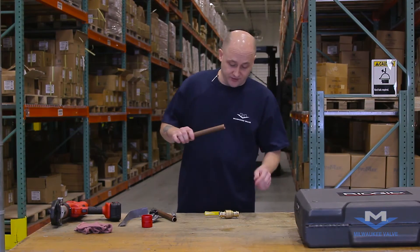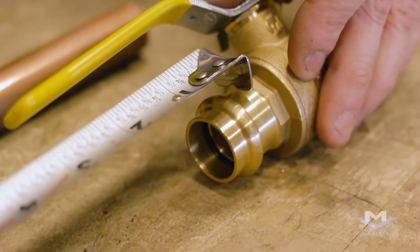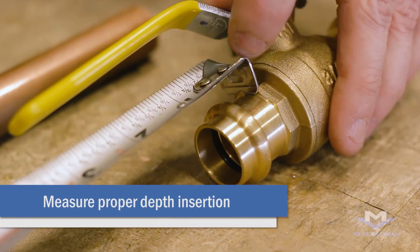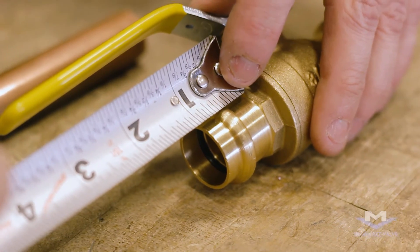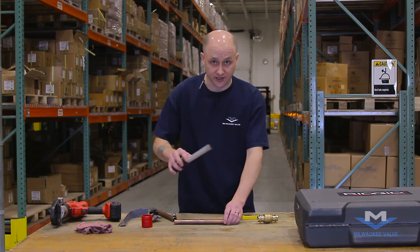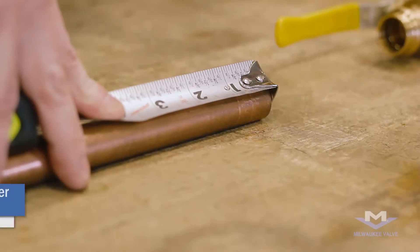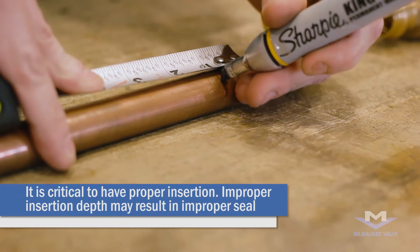The next important process would be to get the depth length of your valve. Take your valve and measure the full depth to the stop — in this case it's 7/8ths of an inch. Take your tape measure and measure 7/8ths inches on your pipe, then take a black marker and mark that measurement on your pipe.